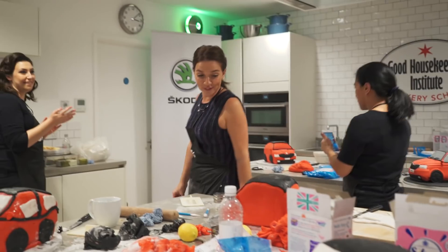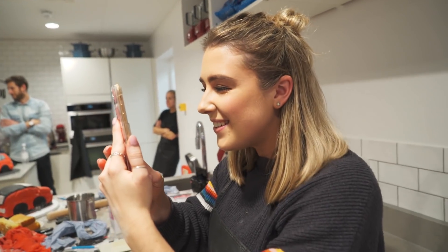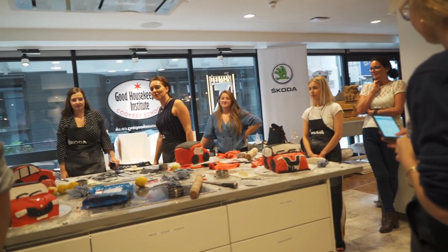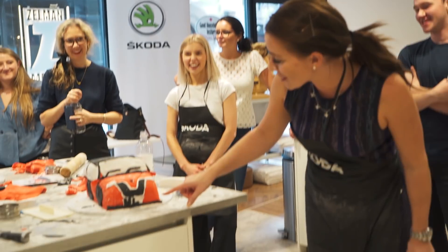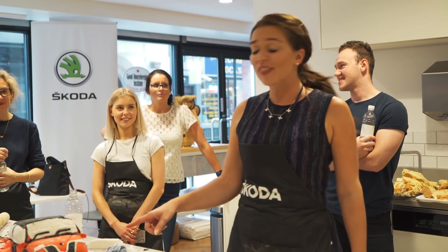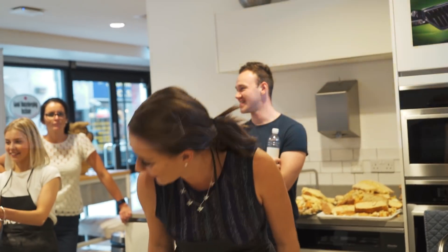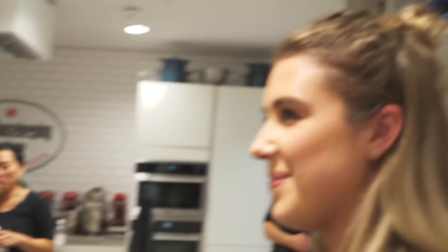We've all done so well. It was really difficult because they were all very, very good. I really like this one - I really like the smile, and you've got a personalised number plate. Congratulations - you're not our star baker, you're our car baker! They're all brilliant, honestly. The attention to detail is just excellent.